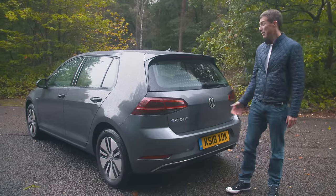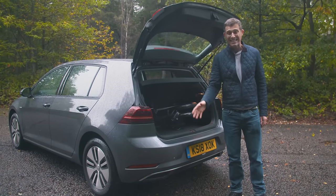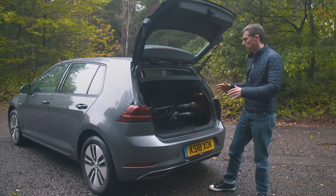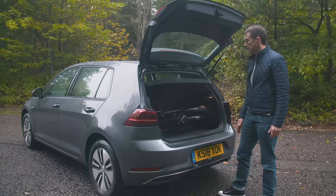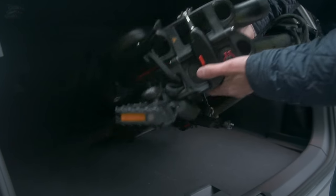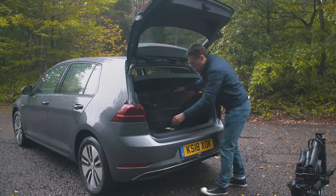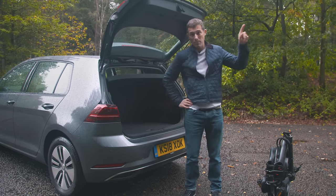You might be wondering where Volkswagen put the batteries. They're underneath the boot floor, so the capacity has gone down from 380 litres to 340. But it hasn't really affected the usable space because the normal boot area with the false floor in its normal position is the same — I can easily fit my go-cycle in there. The space under the floor is less, but there's still enough room for your charging cable.